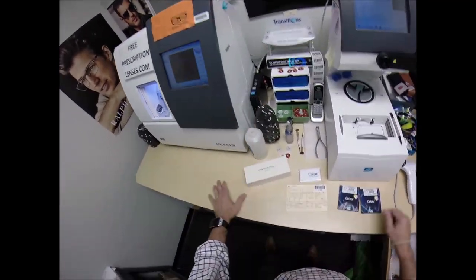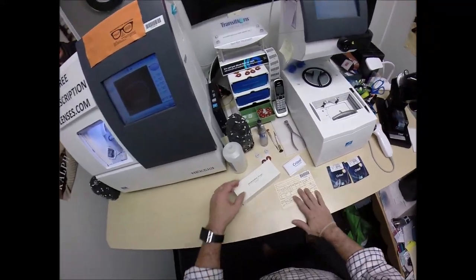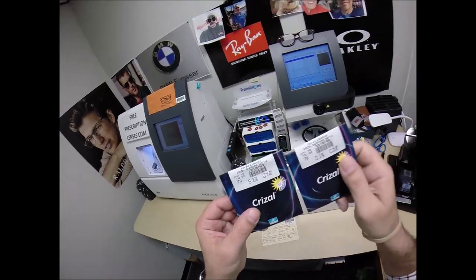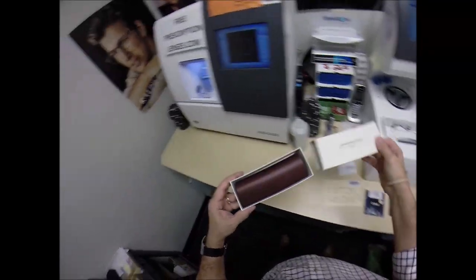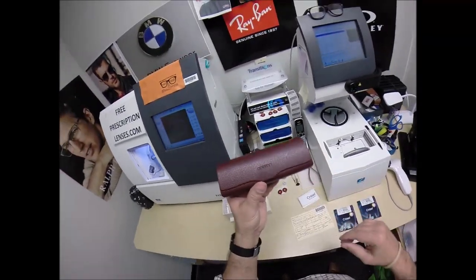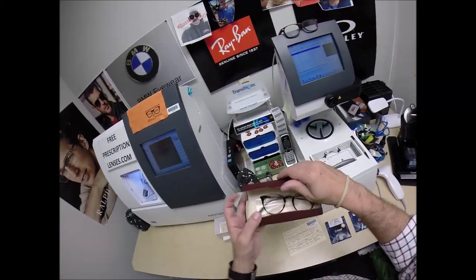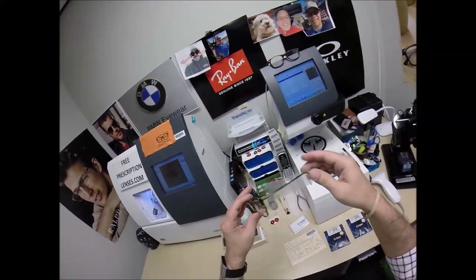Best optical shop in this medical complex that I'm in. Tonight I am going to cut your prescription Crizal Sapphire 360 UV lenses for your Oliver Peoples vintage. Let me take everything out of the original packaging that you have mailed to me. I am not an Oliver Peoples dealer, so he has mailed me this frame — a very nice frame. Oliver Peoples makes some really nice stuff.